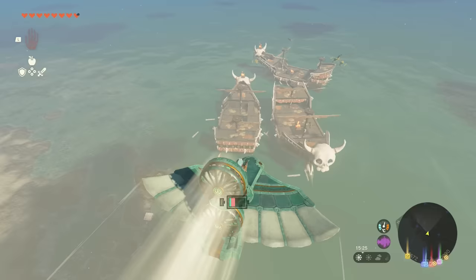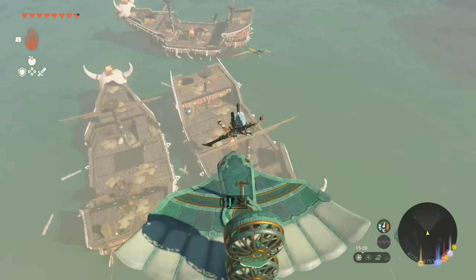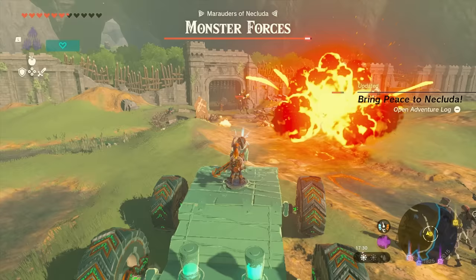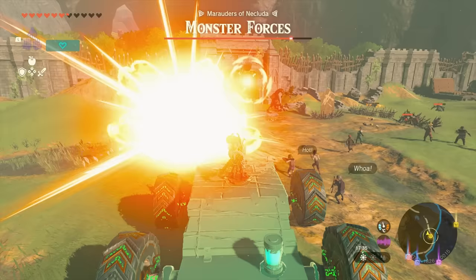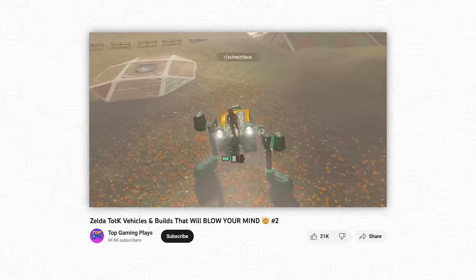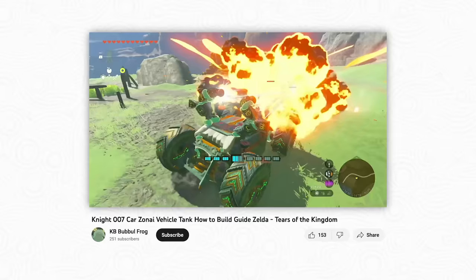Simplicity wasn't the only goal for Nintendo when making Ultra Hand. The team also carefully focused on the feelings that such a tool could engender in its players. That includes, of course, creativity. Fujibayashi knew the mechanic would be a hit when staff members were excitedly sharing videos of their creations while playtesting. And despite the streamlined design and limited number of Zonai devices, players have still managed to create absurdly impressive machines — stuff that even surprises Nintendo.